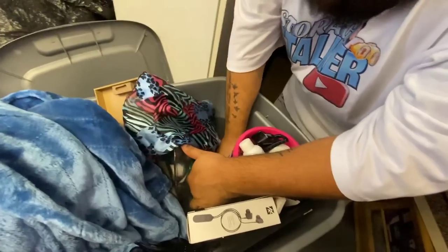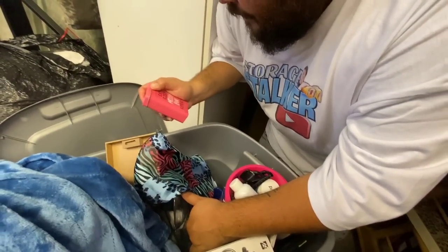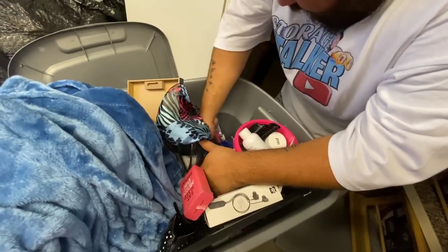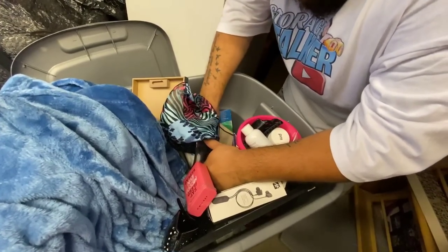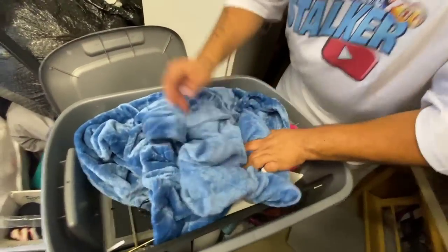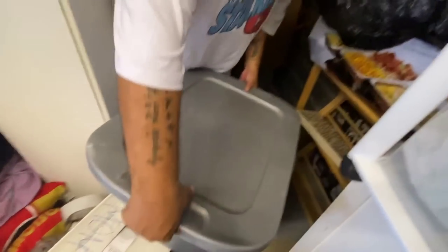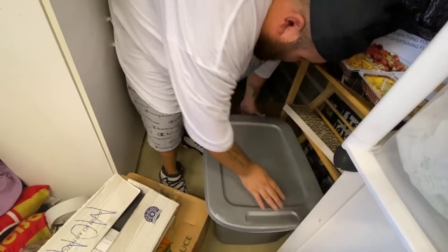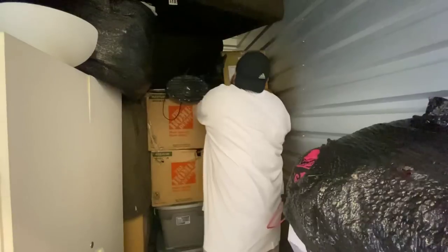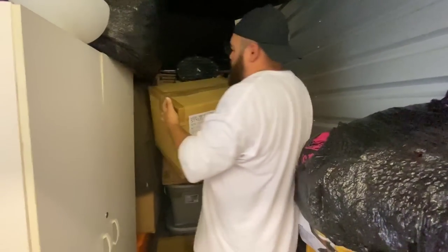That was actually not very profitable on the surface, but really it is a profitable box because you don't have to buy toiletries. How much do you think we spend on toiletries? Way too much — exactly. Let's grab a big box. You've got a cute little TV right there — oh, there is a TV right there, yeah!